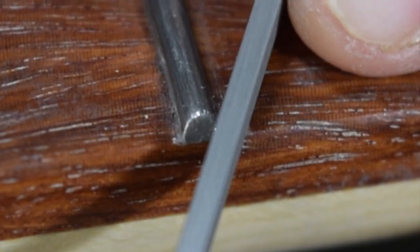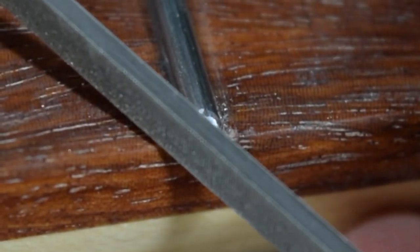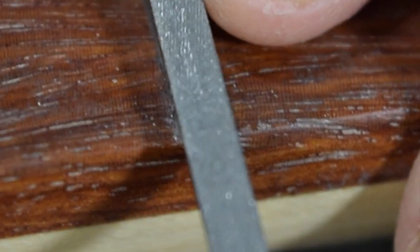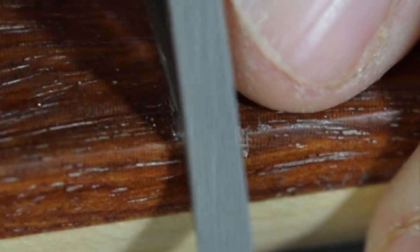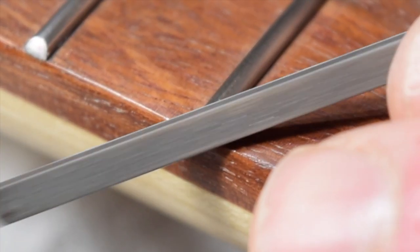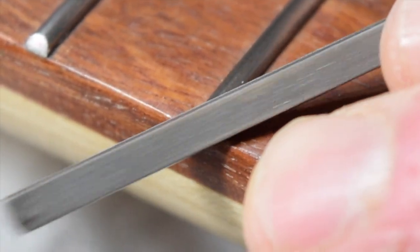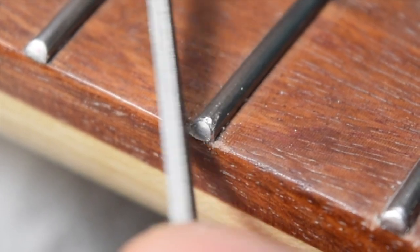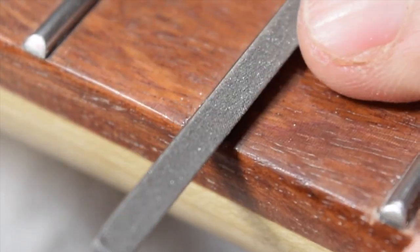After re-crowning the frets, it was time to dress the ends of the frets. To do that, I'm using a very small dressing file from Stumac — I'll put a link in the description down below in case you're interested in purchasing some of the same tools I use for fret leveling, crowning, and dressing work. What I'm doing with this file is basically just putting a facet around the beveled edge where it meets the rest of the fret, and that will help soften up any sharp edges. Later on, as I'm sanding and polishing the frets, that bevel will become softened and will have much more of a rounded appearance.